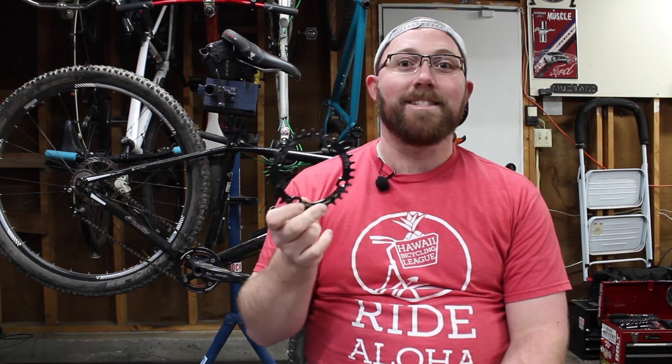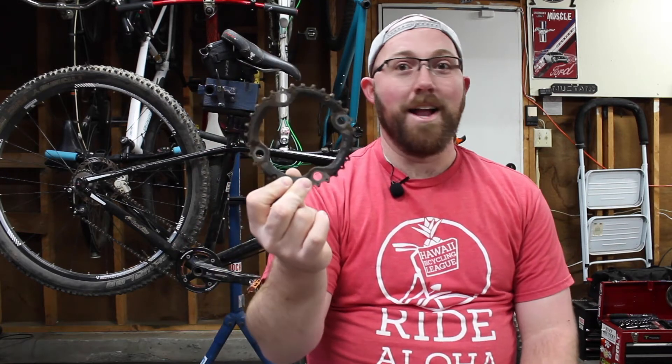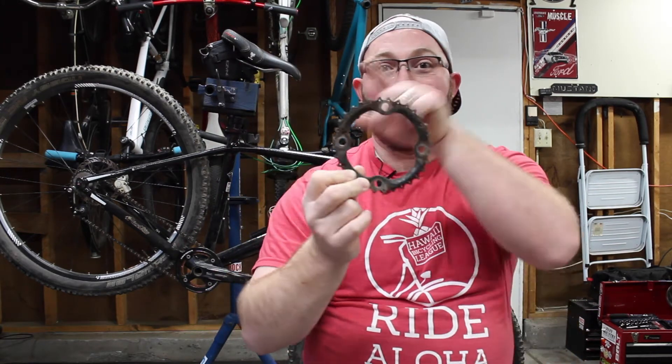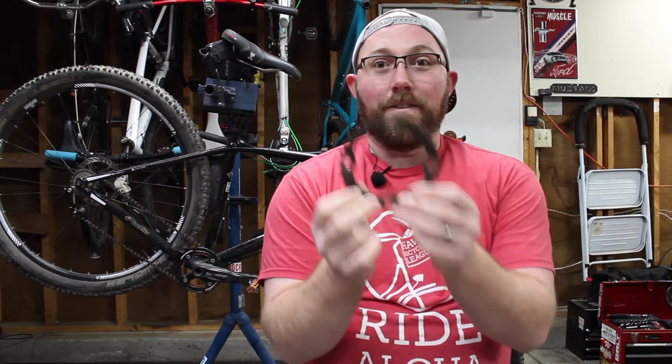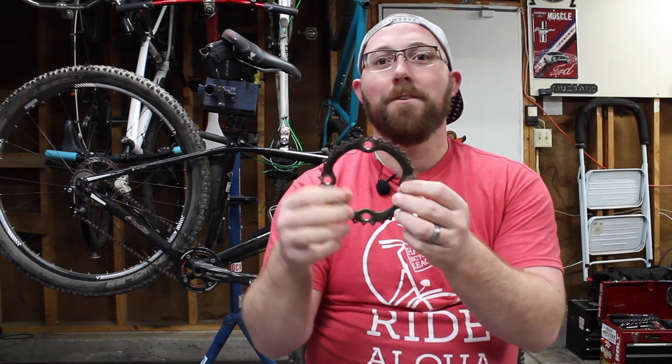So looking into oval chain rings, what is the deal with one? We'll start with just your standard chain ring here. This is actually an old chain ring off of the Superfly from when it was a three-by on the front, and as you can tell, it's pretty much a straight up circle — that's it. When you pedal, you're getting the same tension throughout the whole pedal stroke as you go around because it's a circle. There's no difference to it.